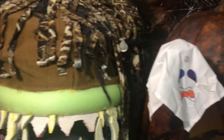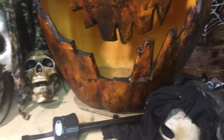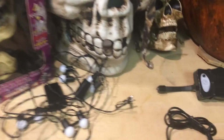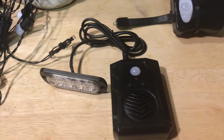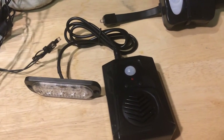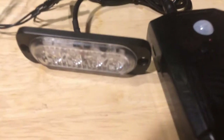Welcome to the Haunt Hobbyist Workshop. Today we're going to be talking about a product that we've been working on for about six months called the Screambox Strobe. The Screambox Strobe is the only battery-operated product that works in the dark, is programmable, and has awesome sound quality and plugs into a strobe light.